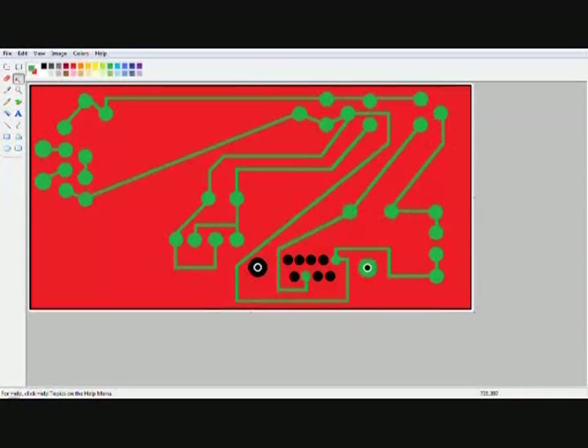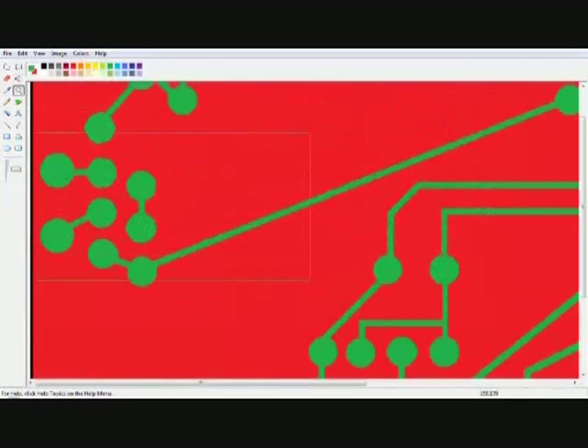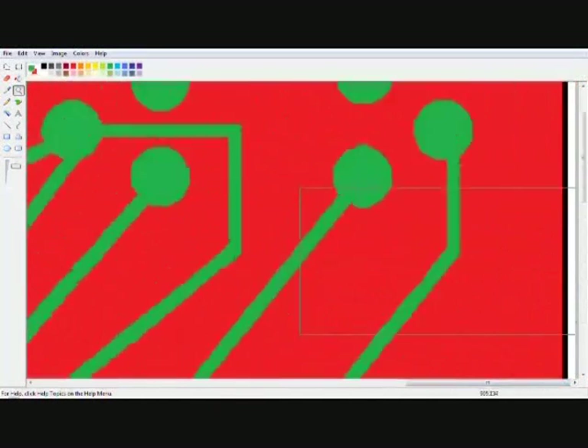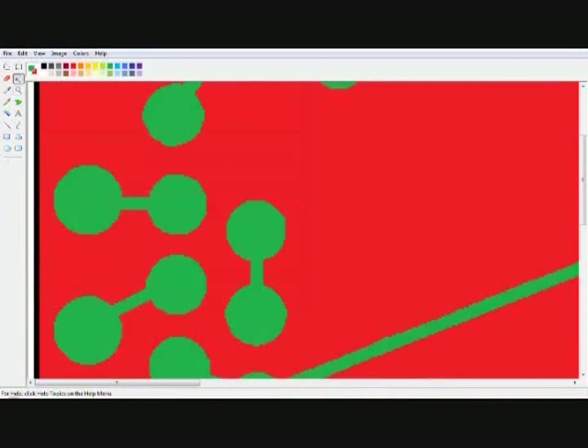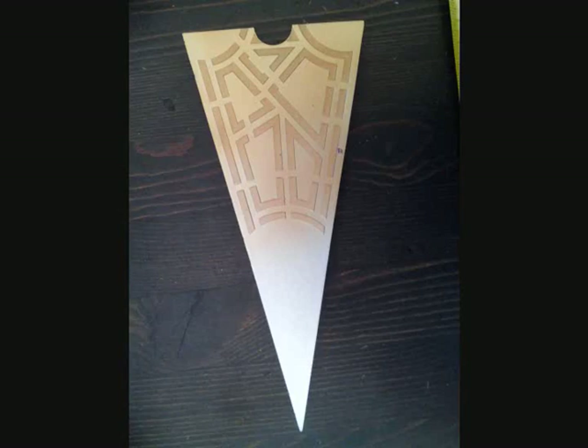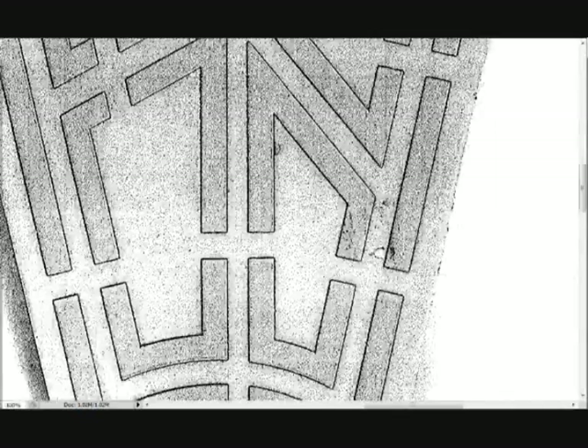It should be noted here that Paint has a maximum of 96 dots per inch. If you are taking your work to an etching house, they will ask for at least 600 dots per inch. If you need that kind of resolution, Photoshop or CorelDRAW is the way to go. This is a panel I scanned — the process is the same, but obviously there's more work to do. Be aware that cleaning up the artwork is a very long procedure that can, and most likely will, take several hours to complete.